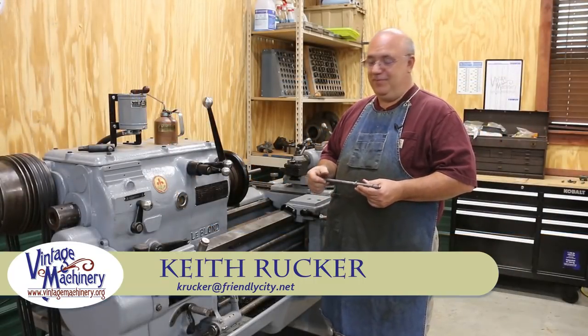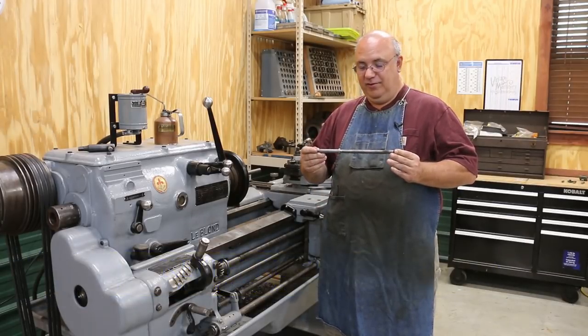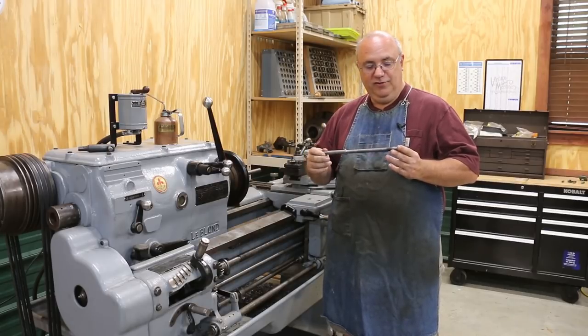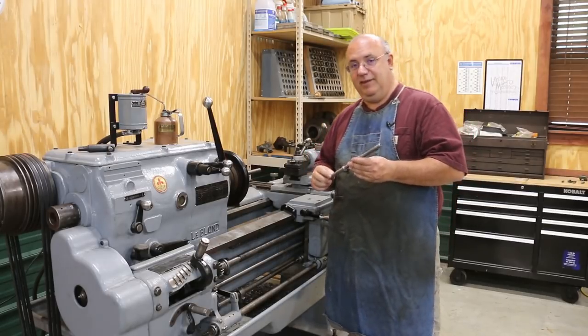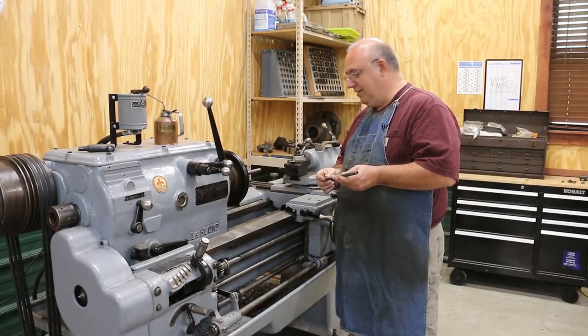Hello, Keith Ruck here at vintagemachinery.org. We're back on to making this new lead screw, or compound screw, for the Reed lathe for one of my YouTube viewers, and I'm way behind on this project. It seems like this thing has really stretched out a lot longer than I wanted to, but we need to go ahead and get this knocked out.